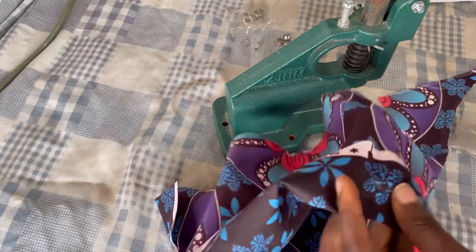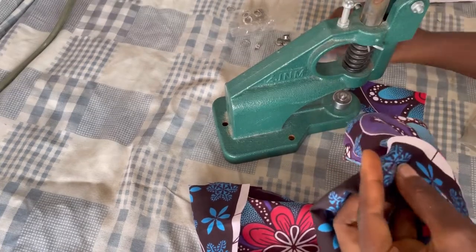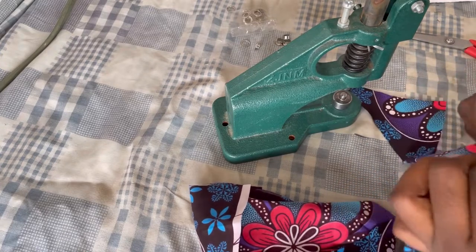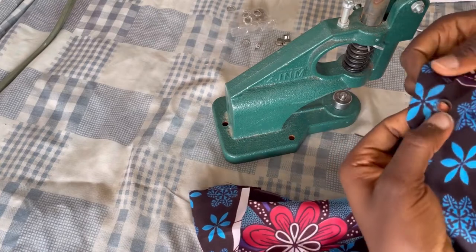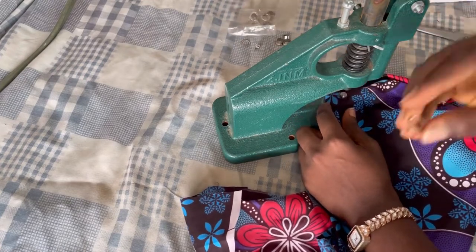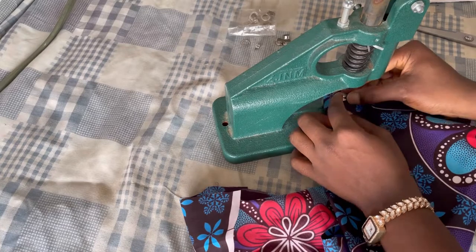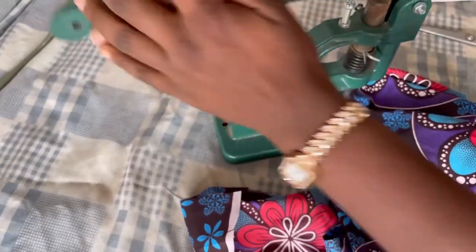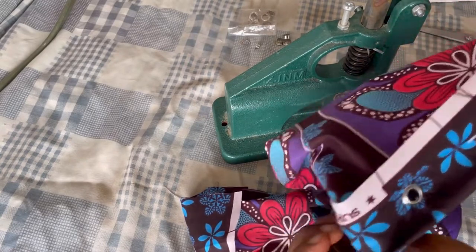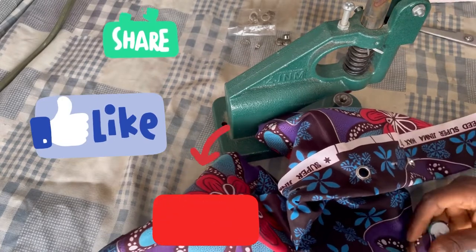It's going to be worth your money because it takes seconds to fix all these things, rather than doing it by hand. I'm making a second eyelet for better illustration. Bring the eyelet out, put it inside the lower die, bring the cover piece, cover it, and press it down. That's how simple it is. Just keep making your holes and keep doing this and you're done. I hope this tutorial was helpful — please like and subscribe. Thank you so much!